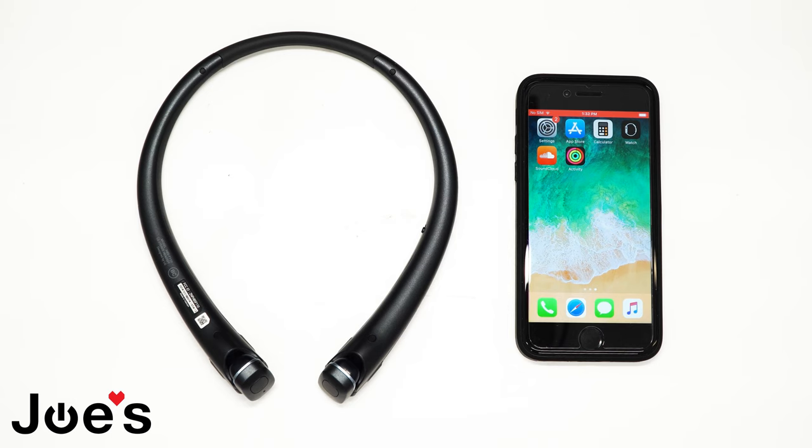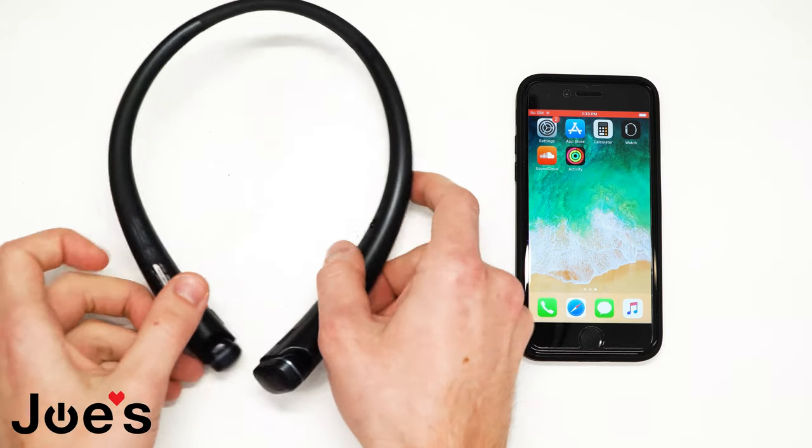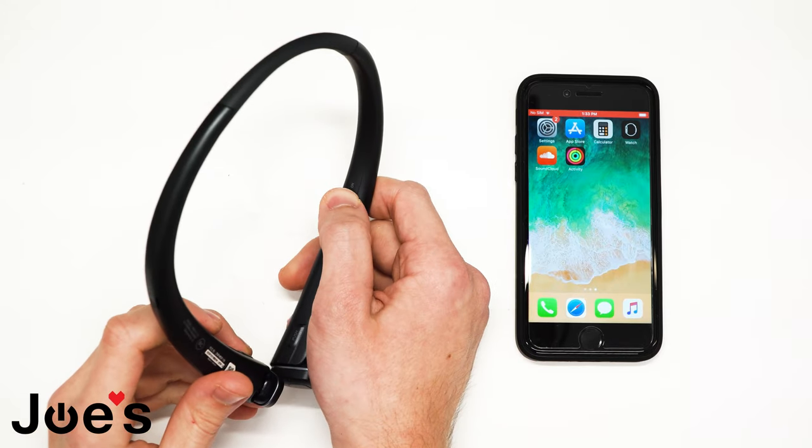There will be two different types of connections. The first one I'll show you right now. Let's begin with turning on the LG Tone.